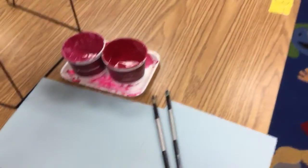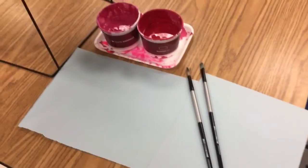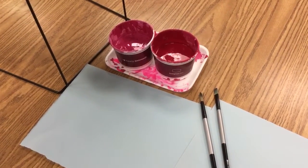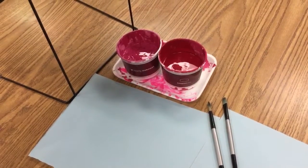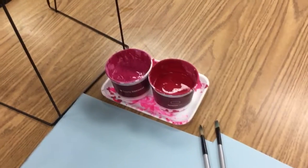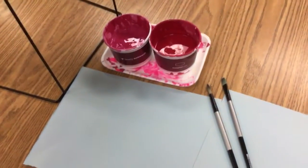Once they're at the colors, they put their paper right in front. For example, if I want to use this pink color, my paper is directly in front of the color that I want to use, and my body is in front of the color as well. That's how we would paint — we bring our paper to the color and then get started on painting.